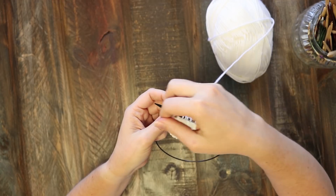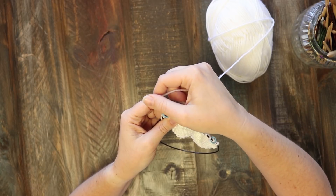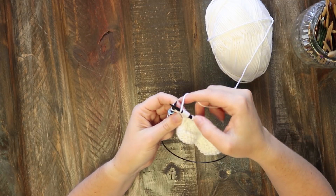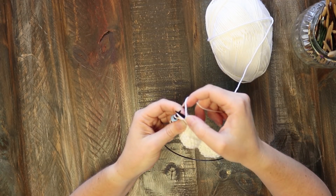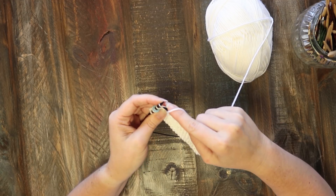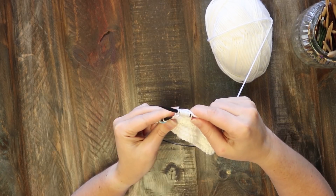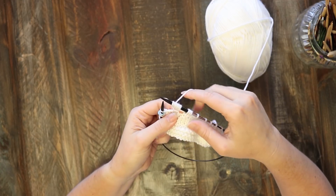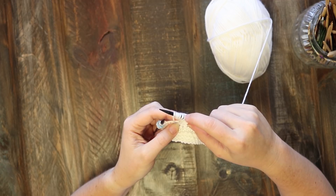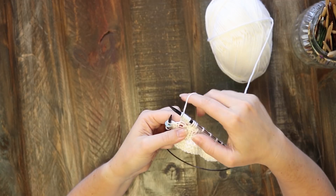Wrap it again, insert the needle back into the same stitch, knit it, yarn over around the needle. Now we've got one, two, three, four, five, six loops, so we've done all the yarn overs we need, but you've got to finish this off. Insert the right needle one more time, knit it, and then you can finally pull that stitch off. It looks super crazy on the needle — a crowded bunch of loops — and there should be seven of them: one, two, three, four, five, six, seven loops, all coming out of this one stitch.